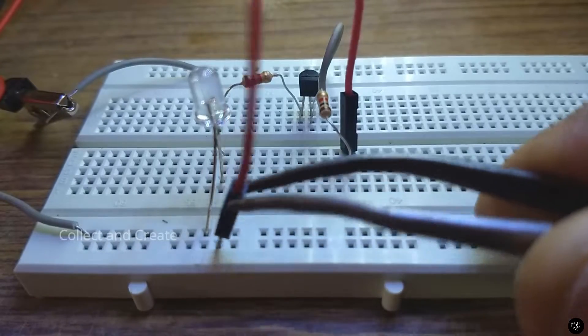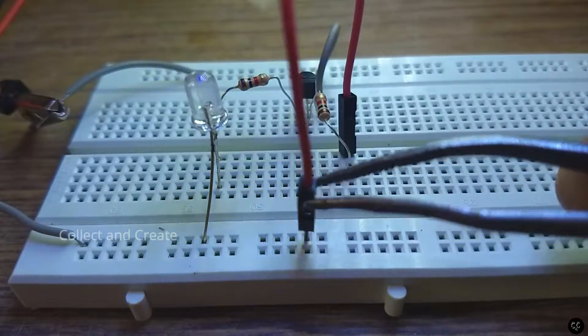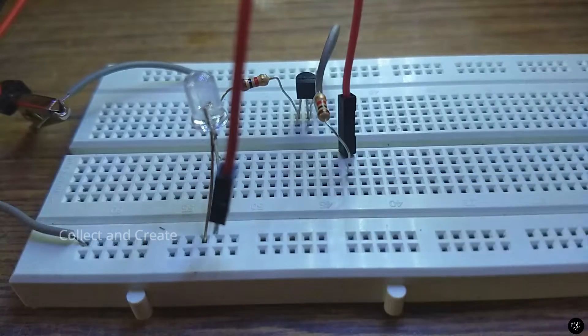We are using a collector current. This is the voltage of the base. The LED will glow when activated.